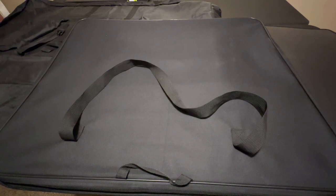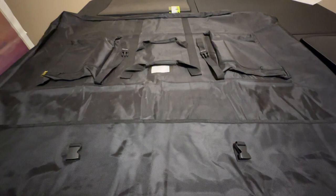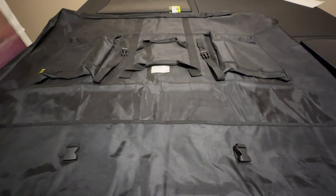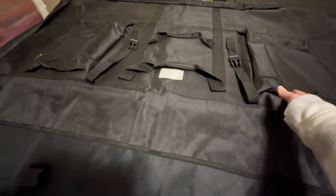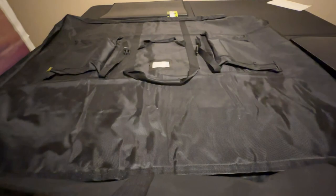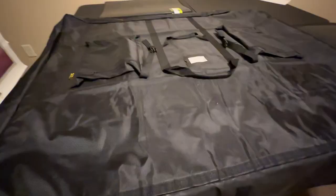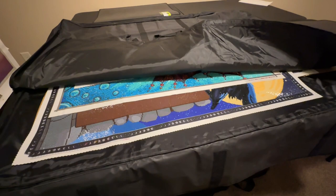Then I have my extra large portfolio. This is literally meant to house a flat screen television so that you can carry it — for people who need to transport a TV for work purposes as a display. It's got all kinds of pockets, weird handles, and extra straps because it assumes whatever's in here is going to be pretty heavy. It's got a Velcro flap, and down each side it has zippers you can unzip all the way down the sides.